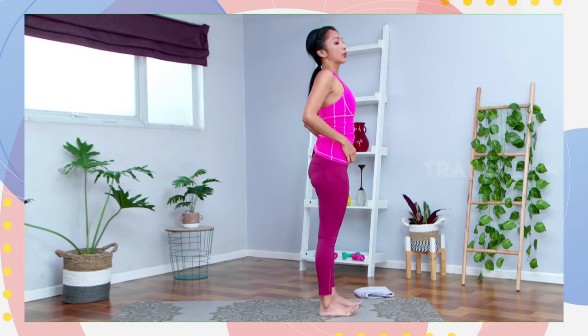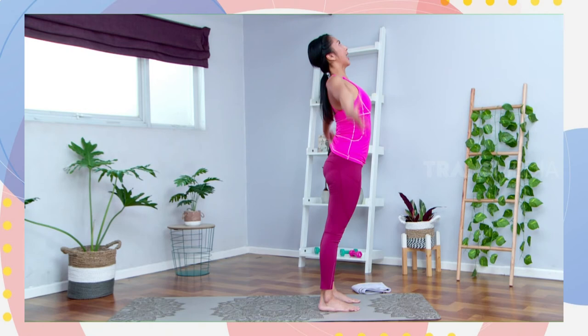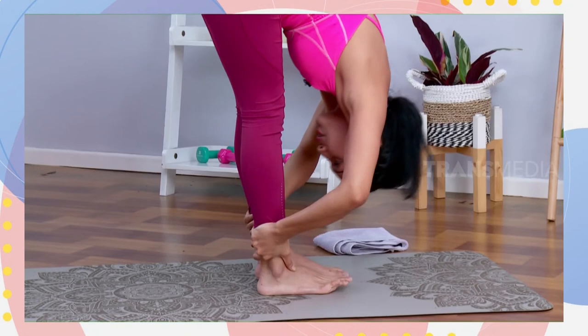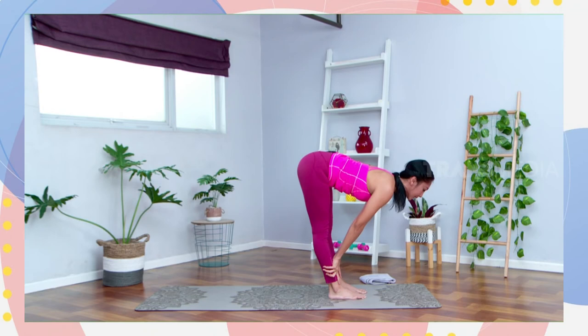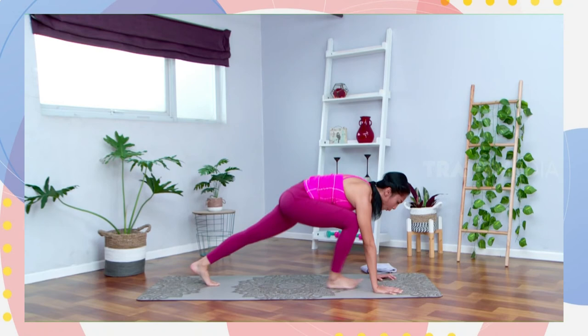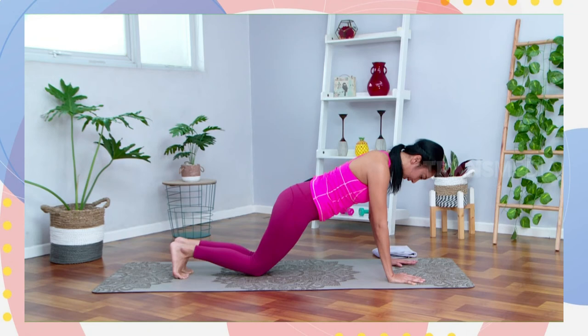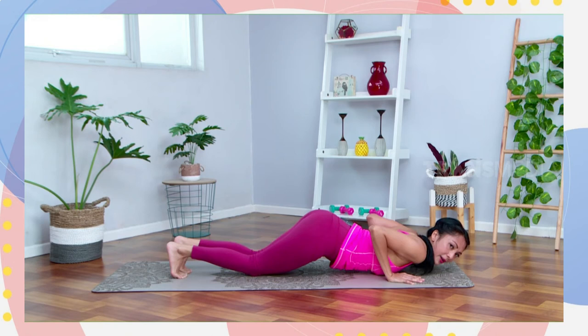Berdiri di ujung matras, bahu relax. Kita melakukan gerakan vinyasa tiga kali untuk pemanasan. Ambil nafas panjang, angkat dua tangan ke atas. Buang nafas, jatuhkan badannya ke bawah to your uttanasana. Boleh ditekuk sedikit lututnya, atau bring your chest to your thigh. Inhale halfway to your ardha uttanasana. Tekan telapak tangan di matras, step one leg back to your plank. Tahan di posisi plank. Kalian boleh meletakkan lutut di matras, squeeze your elbow in.